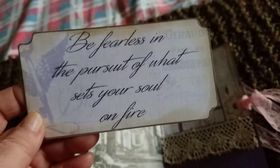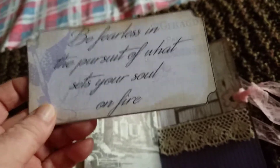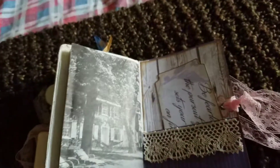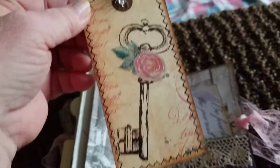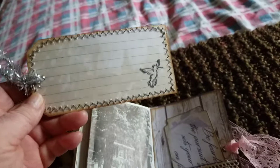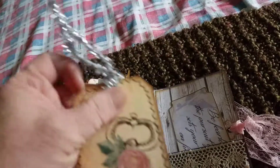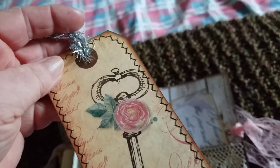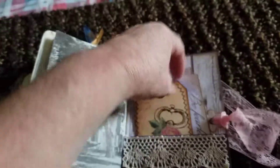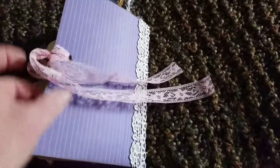Another Carol Laws ticket: 'Be fearless in the pursuit of what sets your soul on fire.' I like that. You can write on the back. And then we have the last Nectar's Creation tag that I've practiced my zigzag stitch all the way around, with a lined index card and a stamp. With some sparkly trim. And that is the journal for the swap.